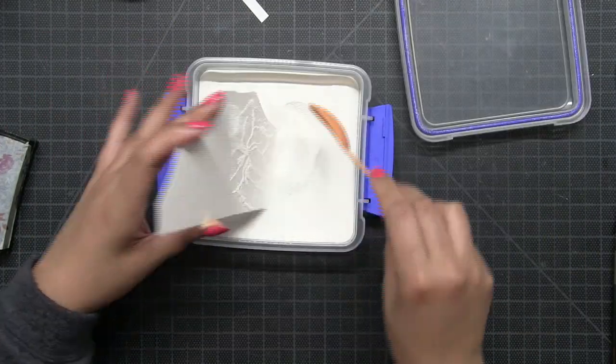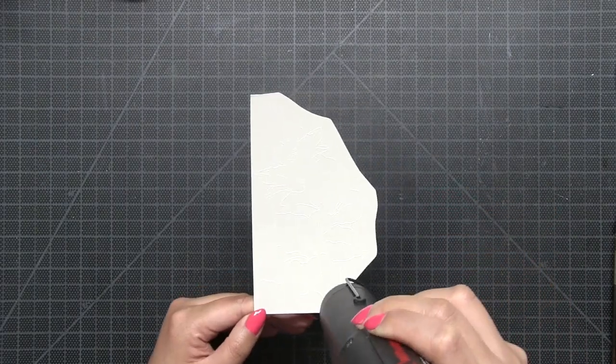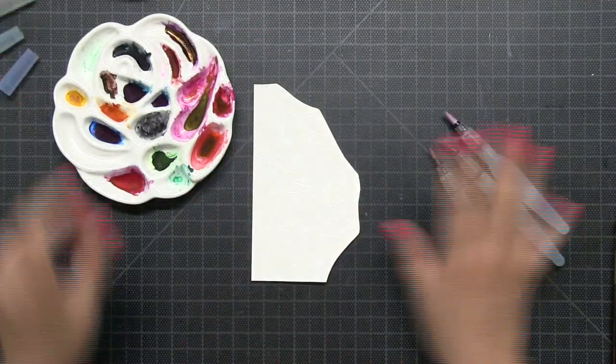I white heat embossed this image onto that piece of watercolor paper. So I stamped with some VersaMark ink, spooned on some white embossing powder, and hit the whole card with my heat tool. And now I have this beautiful embossed image of this Gladiola cluster.